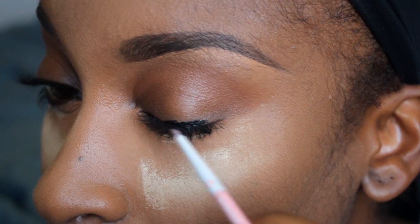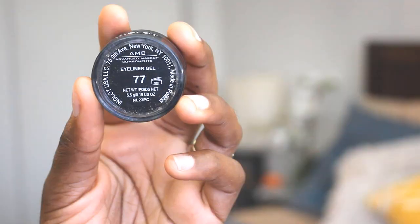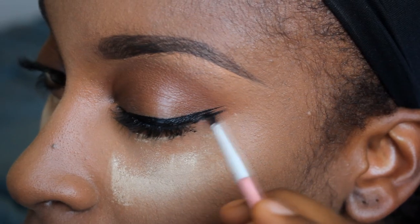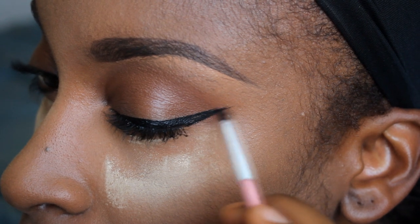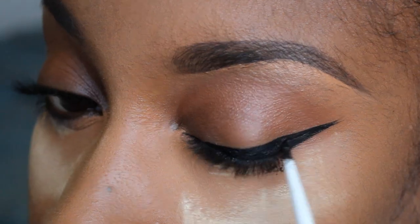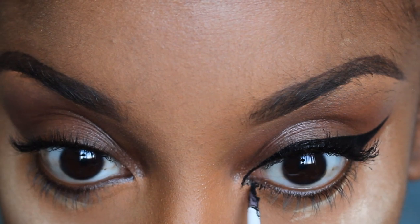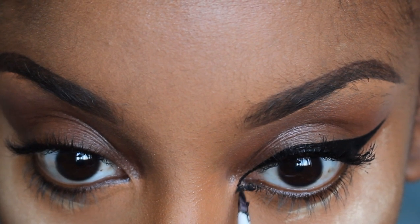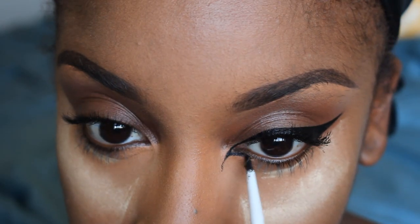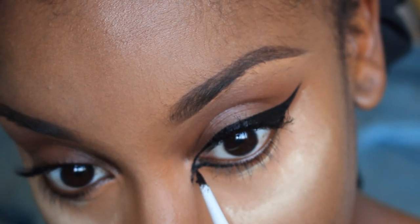Next we're going to get into this eyeliner situation. One of my favorite liquid liners is from Inglot — this is their gel liner. It's very, very creamy. Now this look, if you're a beginner at liquid liner, this probably will not be the look for you. But if you consider yourself somewhat intermediate to advanced, definitely go for it. The Inglot gel liner just makes it so much easier — it glides on so well, it's really creamy and very pigmented.